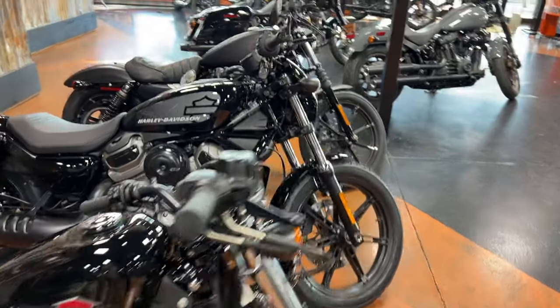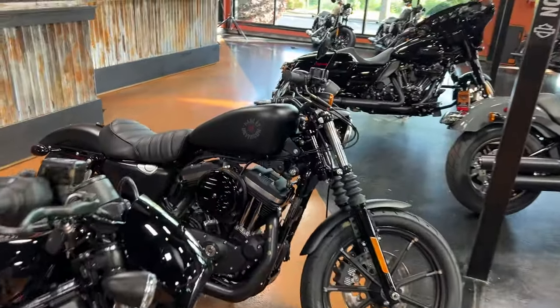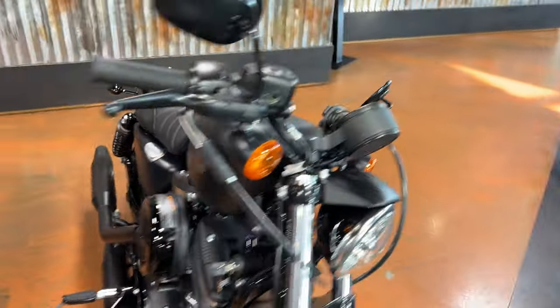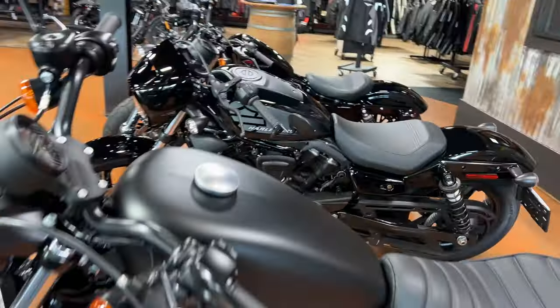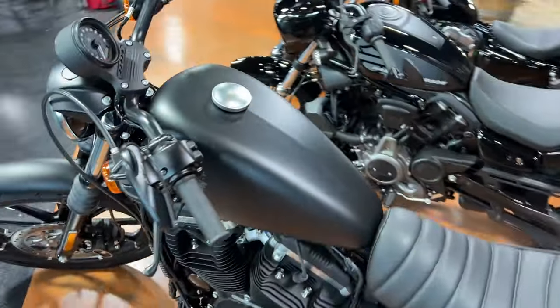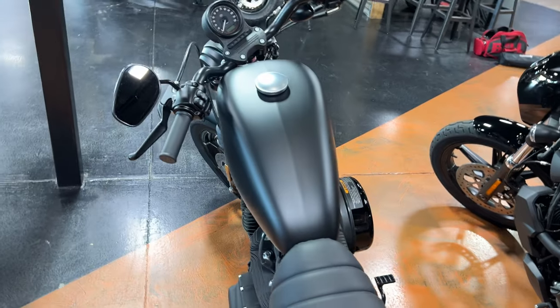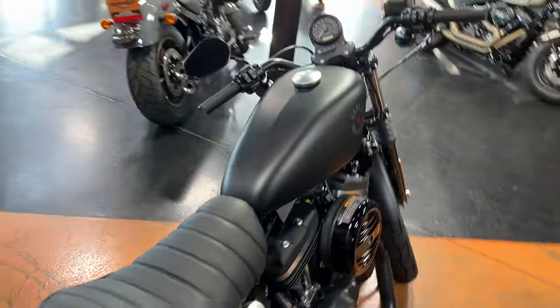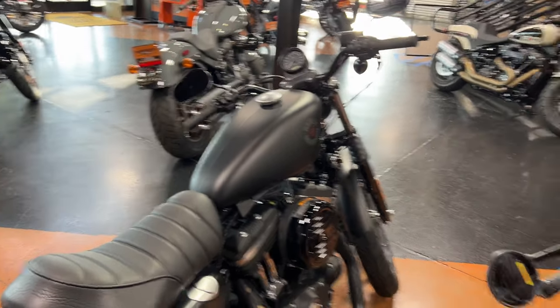Your winner in the fuel capacity is the Iron 883 at 3.3 gallons, and that's a good-looking tank too. These tanks are very popular — kind of the starting point for a lot of guys' builds. They will take these tanks and cut them to fit their bikes, widening or narrowing them to give it their own style.